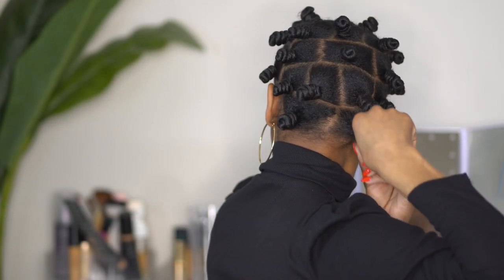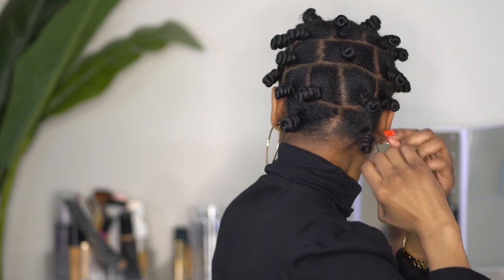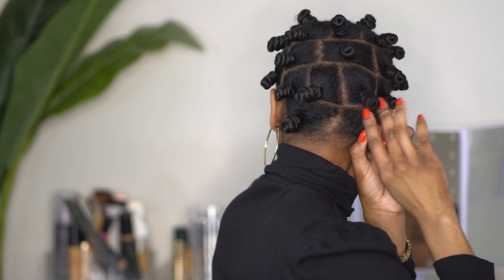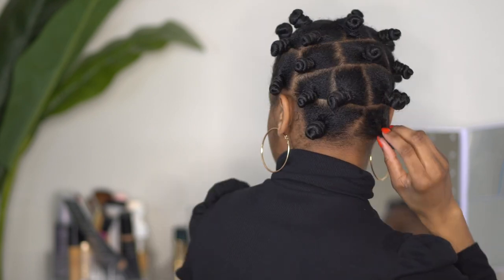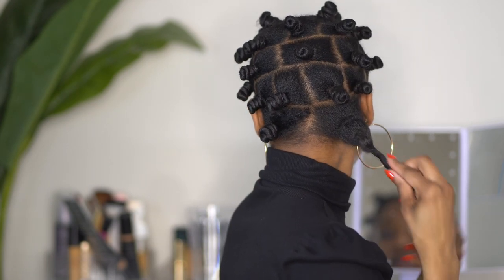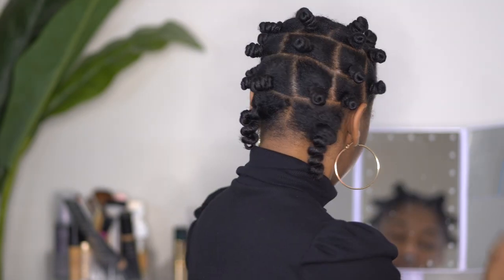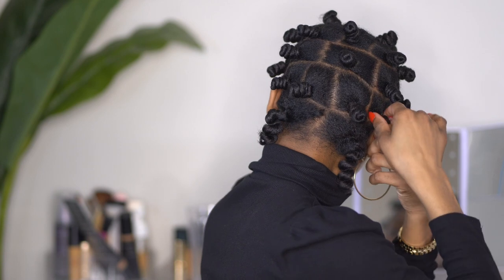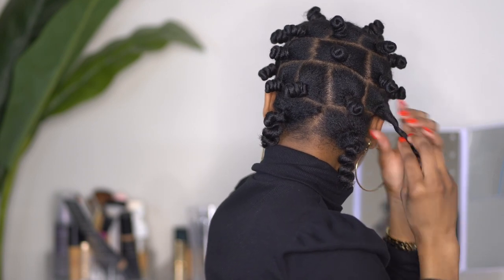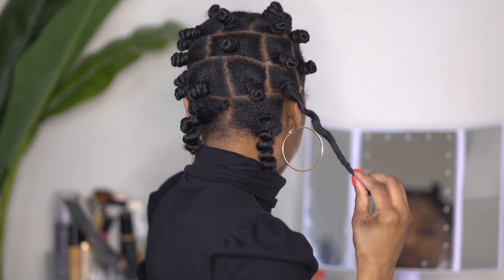Here we are out of the shower — the bantu knots have set, they have been up under the dryer, and it is time for the takedown process. For me the worst part is really getting the rubber bands off, but when you get into the hang of it it gets easier. I just unroll the bantu knot and assess the curl, and if I see that I like it I go ahead and move to the next one. After we unravel all of our bantu knots we are going to hop into the separation process.